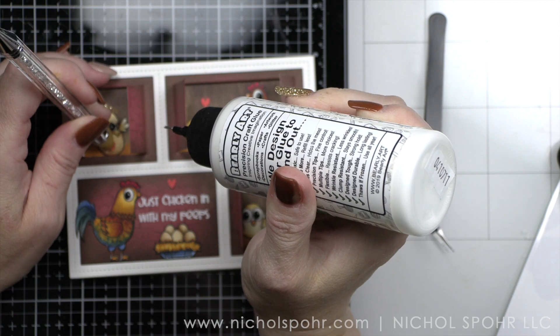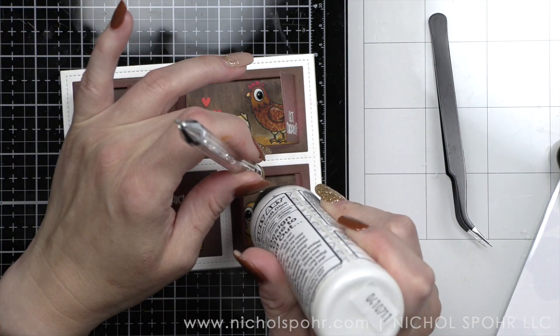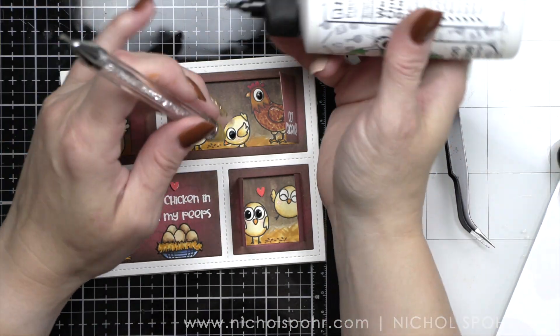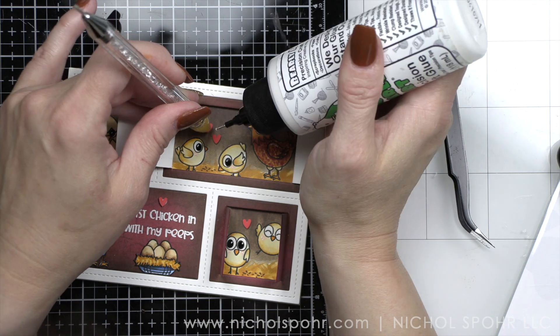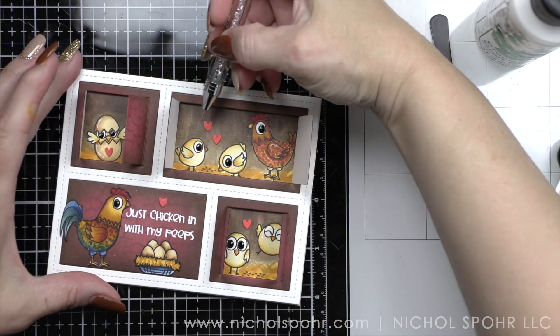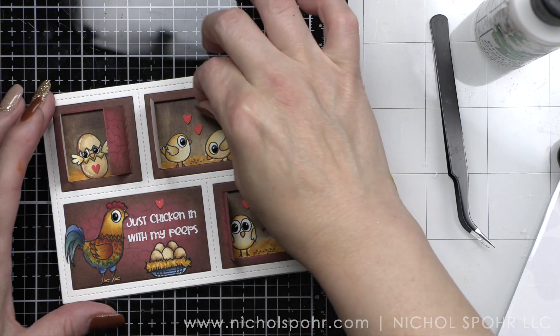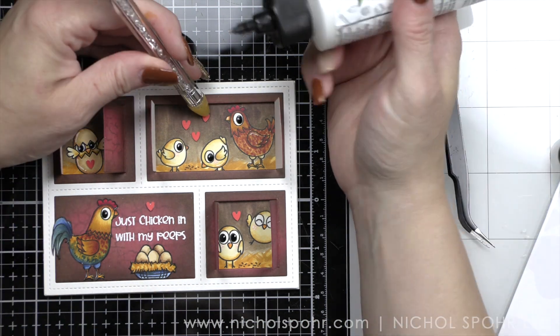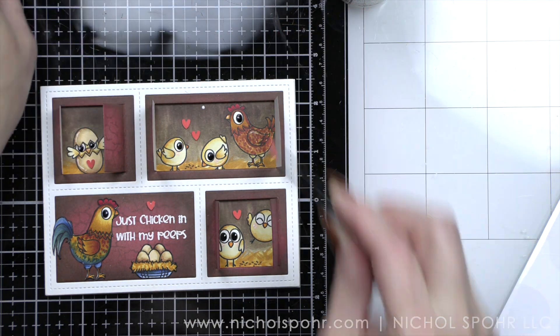And of course, I'm going to add some little heart accents. These are the Crafty Love Trinity Stamps heart accents. I added a bunch of them to this card — not just one or two or three, we've got little hearts in every single window. I wanted lots of fun little heart embellishment here.